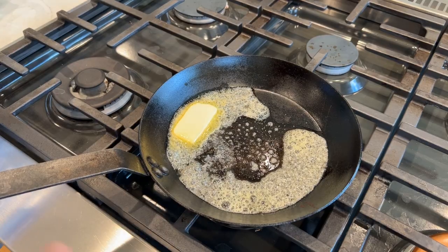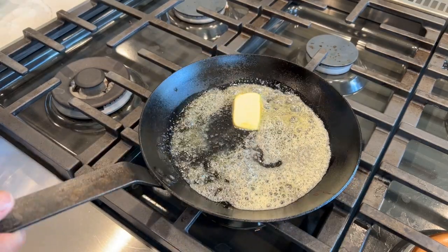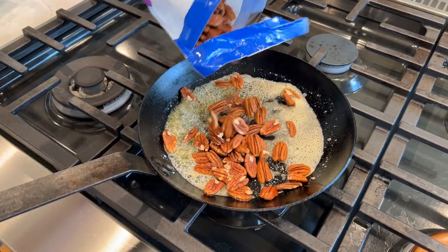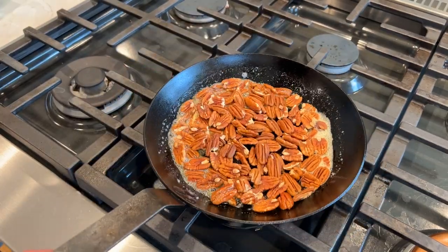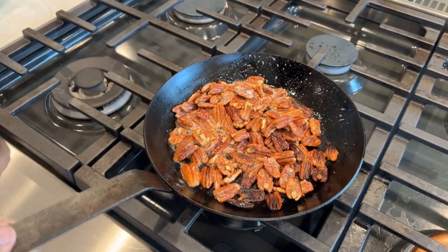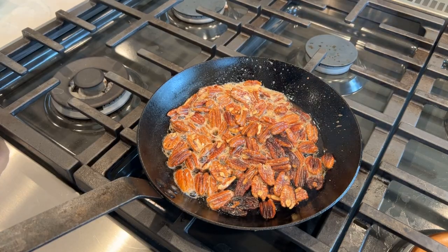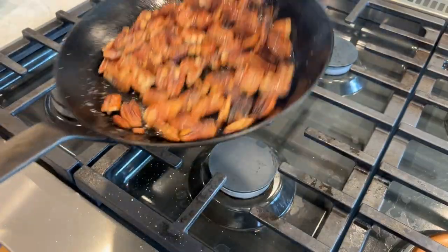To butter-roast these pecans, I'll add a couple tablespoons of butter to a sauté pan. When that gets all melted, I'm going to add some pecans and toss those around until they get nicely toasted. And that's about how we like them. Turn off the burner, give them a good salting, and just set those aside.